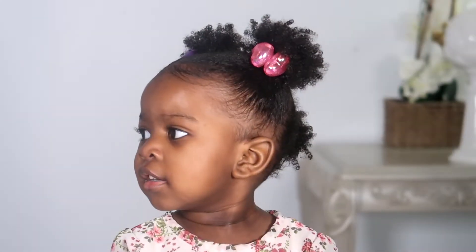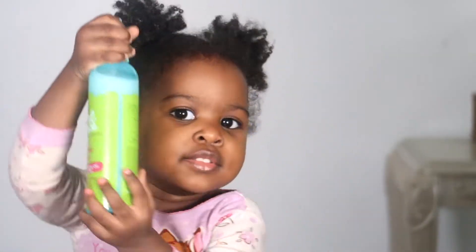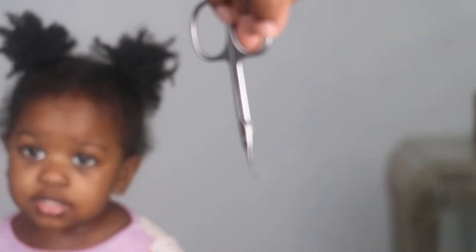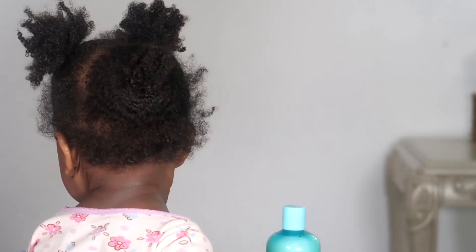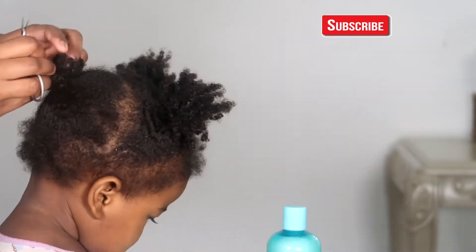Hey guys, welcome back to my channel. In this video I'm going to be doing a wash day routine for my daughter, so if you want to know how I do wash days for a toddler, keep on watching. I'm going to be using Just for Me products, but this video is not sponsored — they did send me the products as a PR package, however it was already wash day and I really wanted to try these products, so why not.